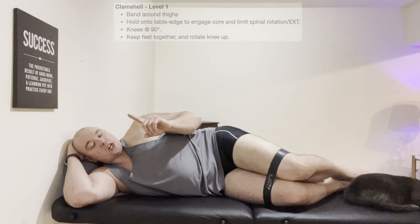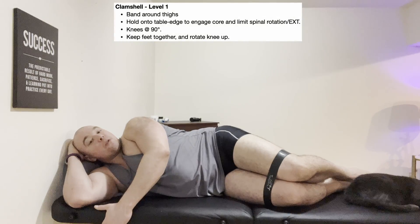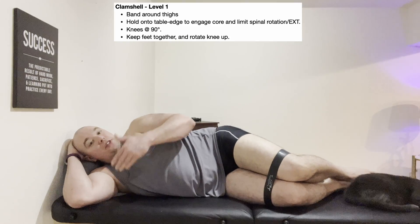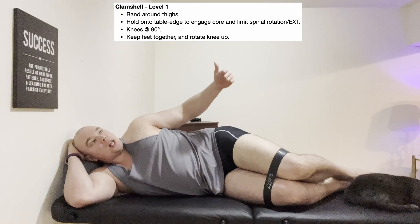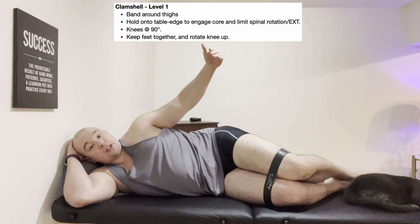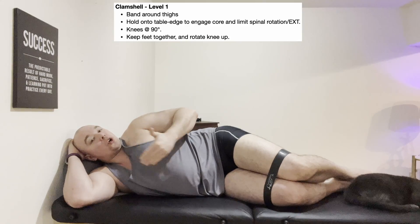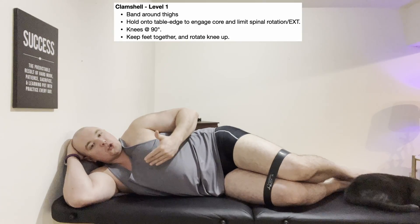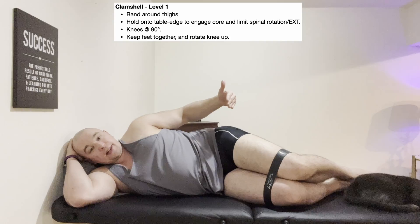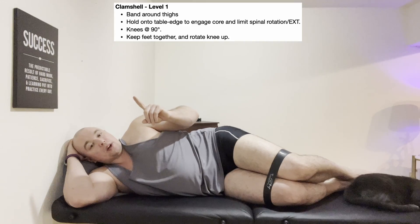The first clamshell variation is the standard clamshell: feet stay together and the top knee comes up. That is the standard clamshell — used in pretty much every clinic across the globe to strengthen gluteus medius, and used in literature EMG studies. In this video and in my clinic, we call this a level one clamshell. Levels one, two, and three won't be found in any literature article; that's just personal terminology I use to differentiate which variation we are using.